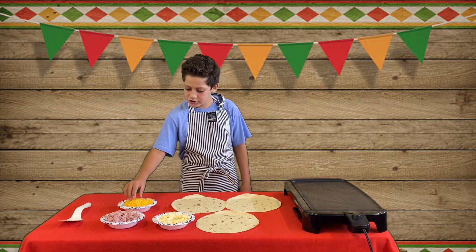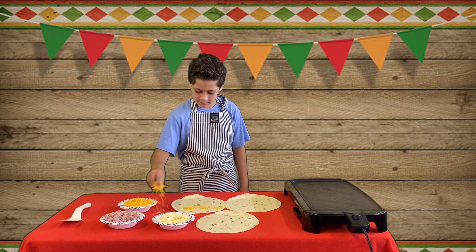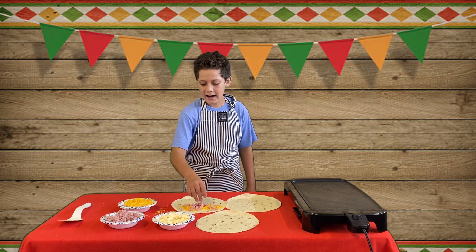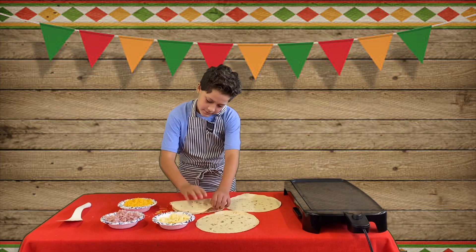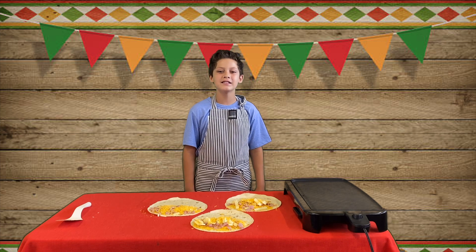Add some cheddar. Then add some jamon. Then add some white cheese. Don't forget to add my special ingredient — it's love.